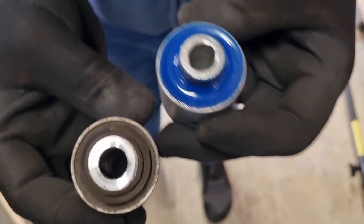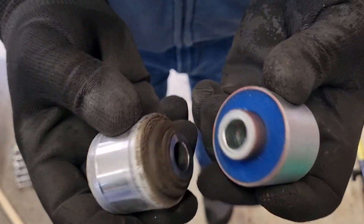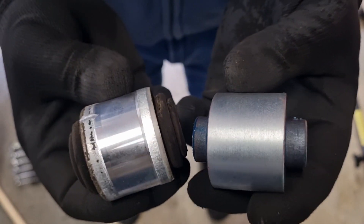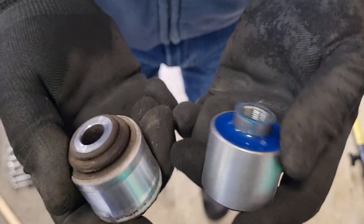Roll your bushes around in your hands — show me the difference. They're lovely, better bushes. So the left is the original spherical and the right is the polybush.